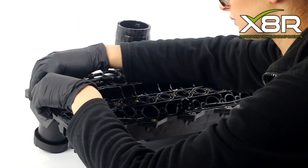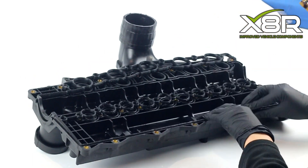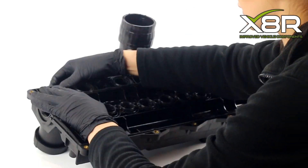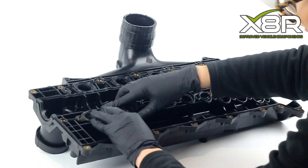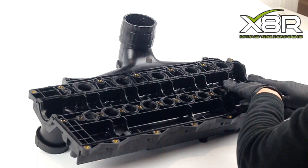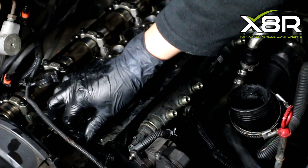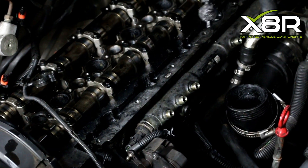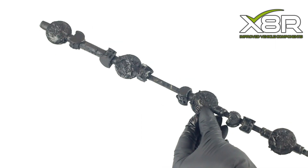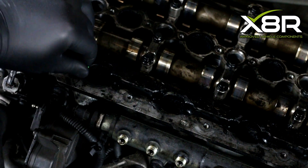Install the new intake manifold gasket by pressing it in place. Remove the old swirl flaps — you can see the flaps were covered with carbon build-up, so this fix will help the engine breathe. Press in all 10 swirl flap blanks.